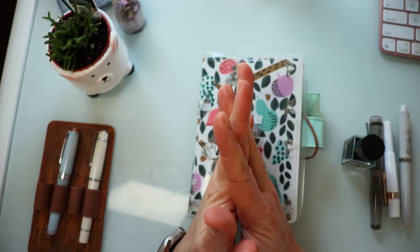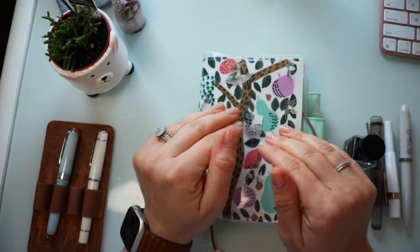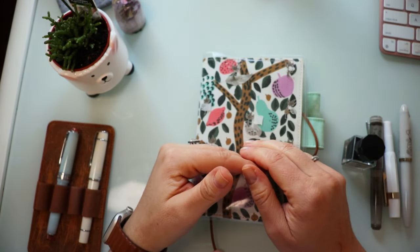Hello everyone! Welcome back to the channel. Welcome back to Align Plans. So today we're doing something a little bit different with fountain pens, because I don't know if you've ever run into this issue.